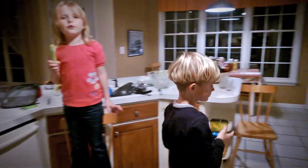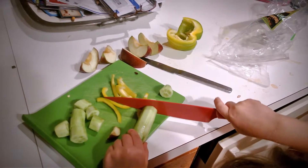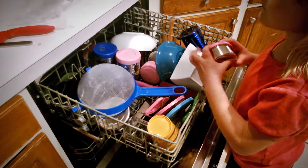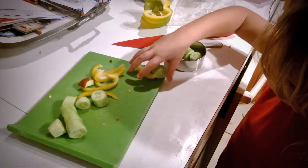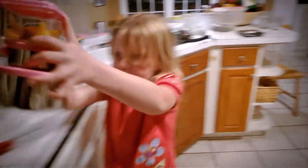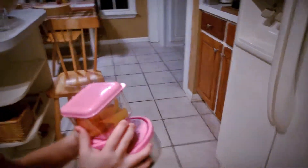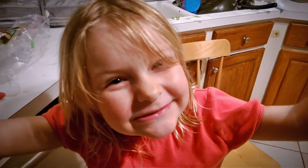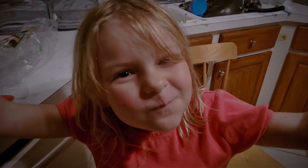Daddy, I can be extra careful. Aw. Paris, I'm done.